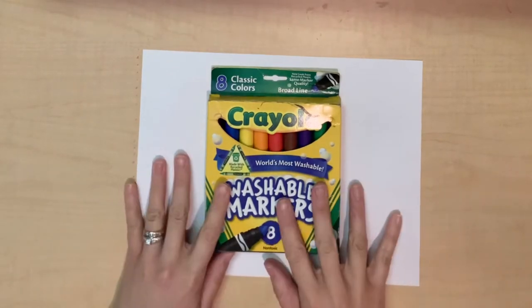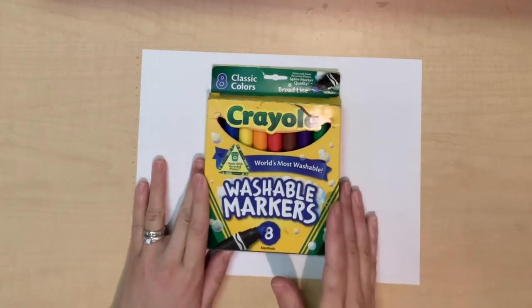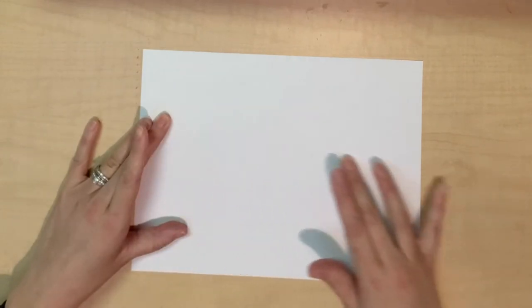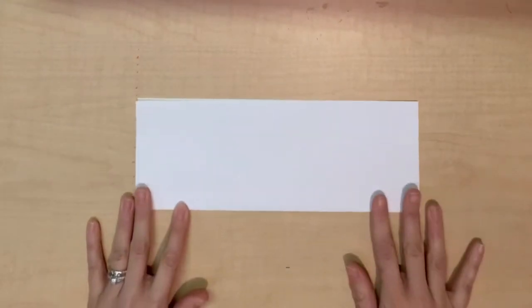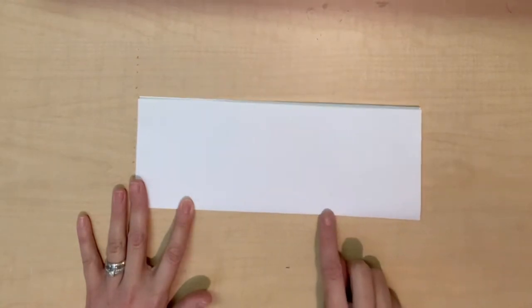For today's lesson you're going to need just a piece of paper and something to color with. I'm going to be using marker and you are going to start by creating a line of symmetry down your paper. I'm going to fold this in half. I'm going to keep it folded and I'm going to make sure that the fold is facing me right here.